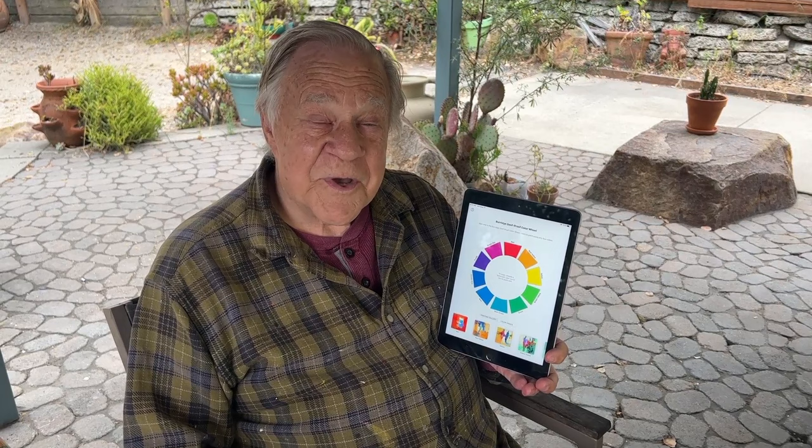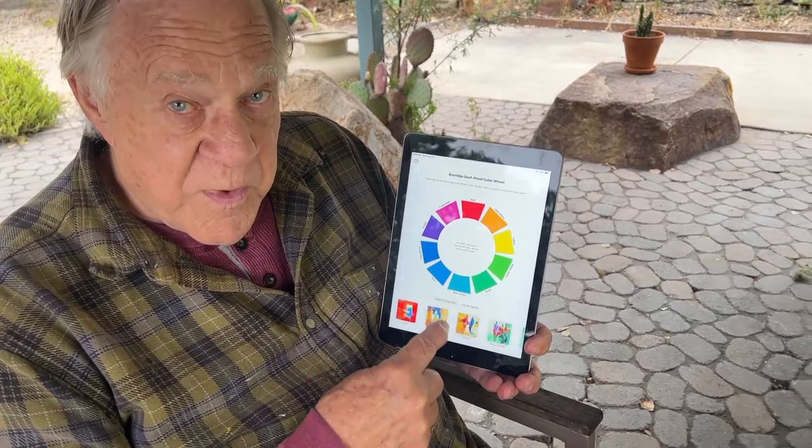Welcome back to another Bob Blast. I'm Bob Burridge, and this one is all about one of my best Bob Blasts — it's about my goof-proof color wheel. We have an app for that. There's my color wheel. It's not like any of the others. It only has ten colors.